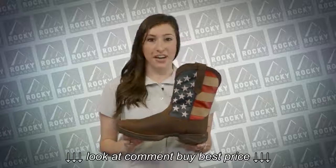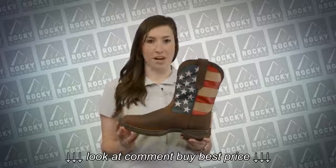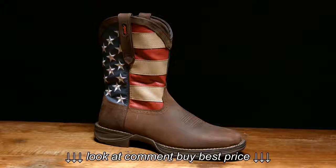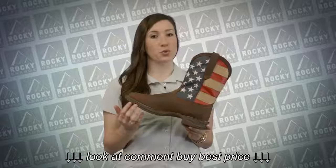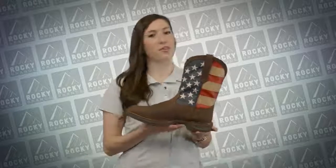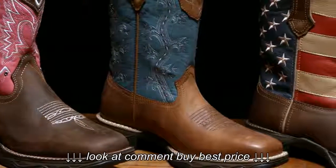The Rebel collection by Durango features one of the most lightweight and flexible western boots on the market. It features an athletic inspired outsole but keeps a traditional western look. The Rebel collection features a dual density outsole with a lightweight and flexible EVA midsole and a rubber outsole for durability. The uppers range in color, design and materials.